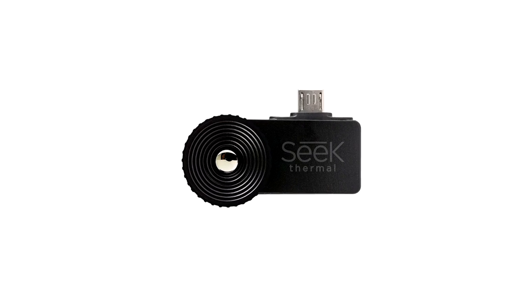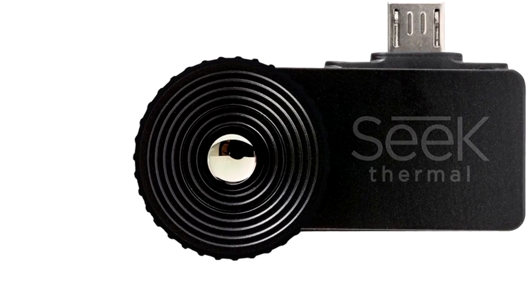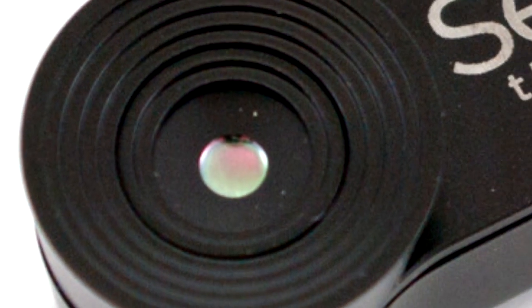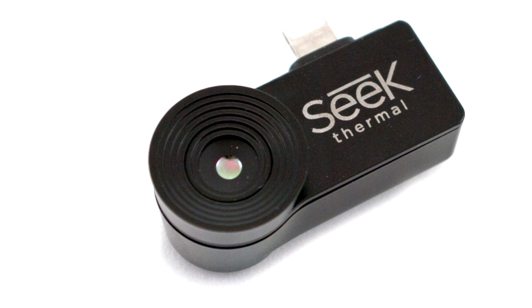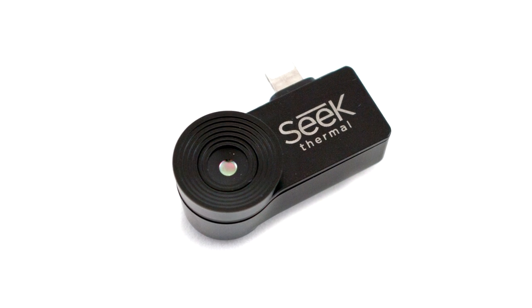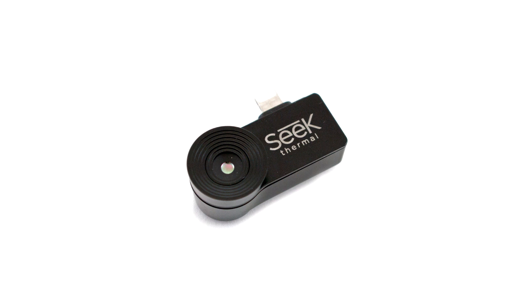As a result the Compact XR is a bit less satisfying to use indoors and harder to view closer range moving subjects because you just can't fit as much in the frame. For indoor use the original Compact was the better pick because of its lower magnification and wider field of view, but one of the complaints people had was the lack of adjustable focus. Anything far away or closer than a couple of feet was out of focus, making it fairly useless for close-up work like checking electronic circuits for faults or taking macro shots.